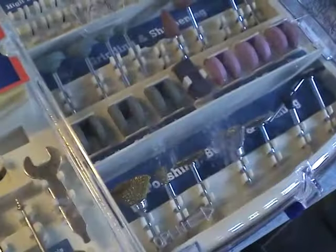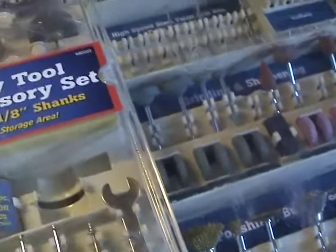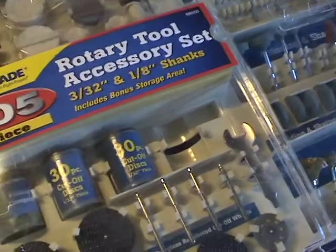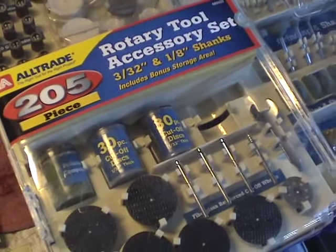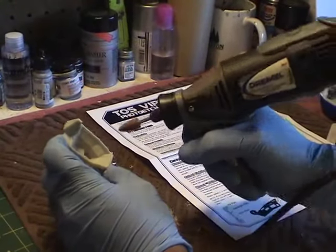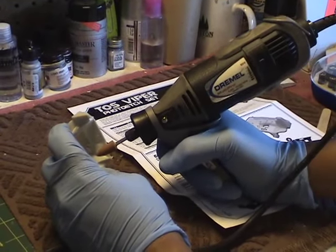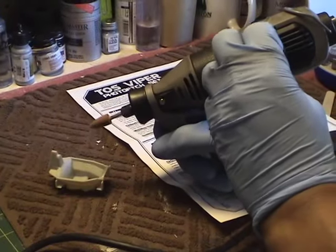Some of the other stuff I've just really not had the opportunity or need to use, but it came with the whole set and it wasn't terribly expensive. You don't have to get anything like this per se, but it is nice to have some accessories to use with your Dremel. So I'm going to use the Dremel to grind away this detailing, using this pointed tip at a low to medium speed.